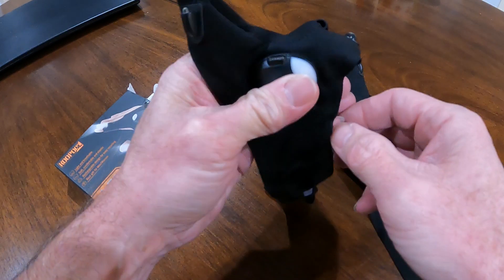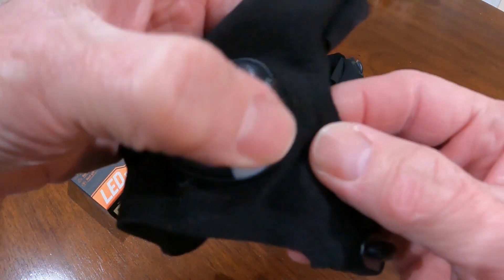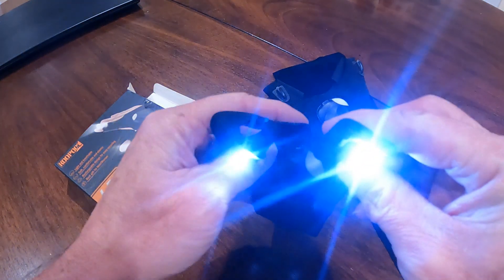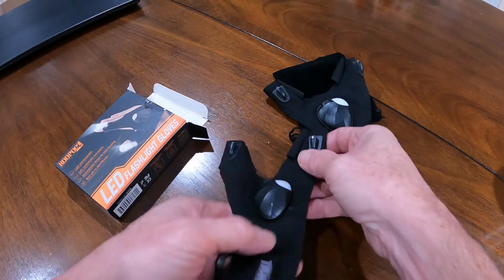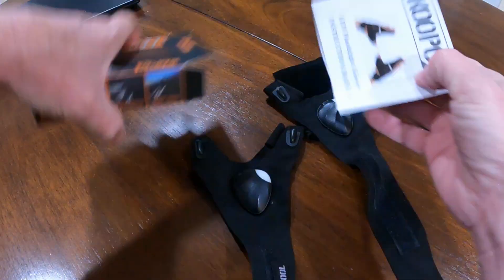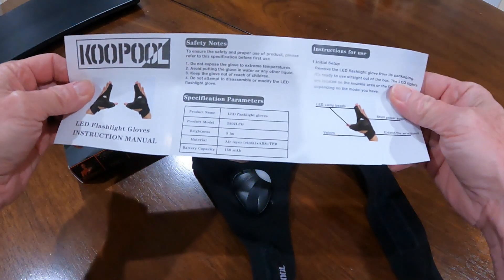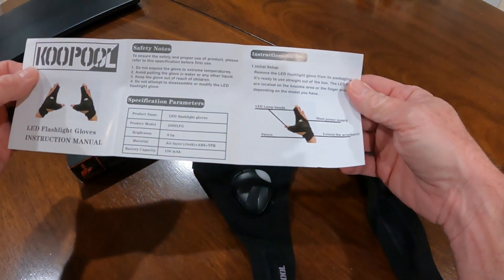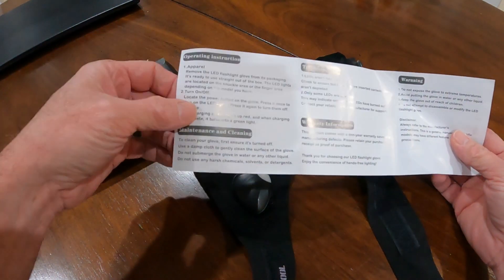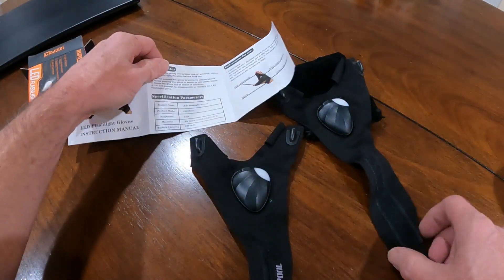There's a power button — I thought maybe that was a light. Let's see if they gave me a charge on them. Yeah, look at that — they're pretty bright even in here. A couple of LEDs. LED flashlight gloves. Put them on — good for mechanic work obviously. The good thing about these is you've still got your fingers free.